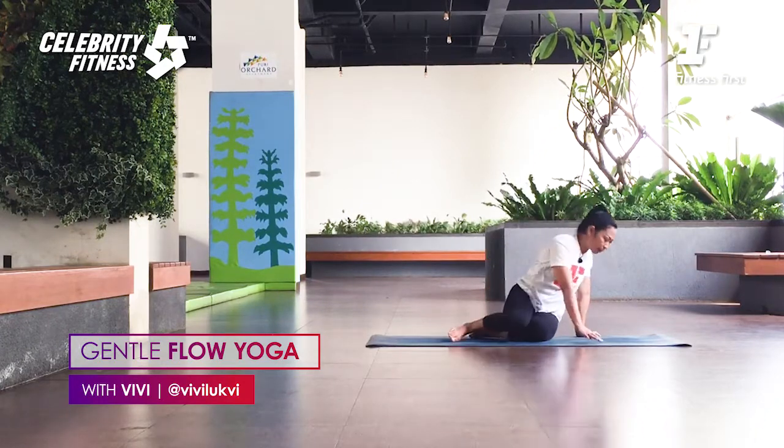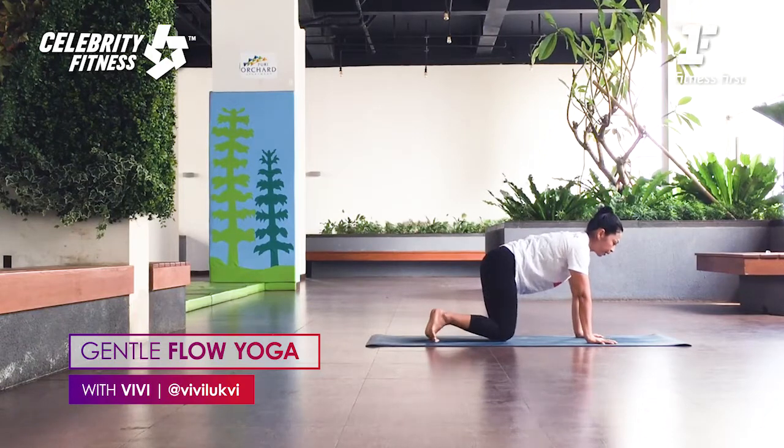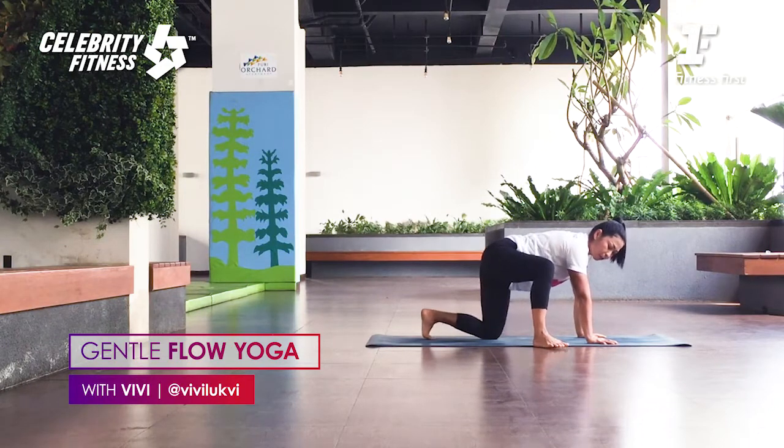Exhale. Inhale and twist, then exhale release. From here, let's face to the right in an all-fours position. Hands shoulder-width apart, knees hip-width apart. Spread your fingers, index fingers pointing forward. Shoulders push down. From here, the front foot steps out, stepping out 45 degrees. Left foot steps out — lift the toes, active feet. Inhale.